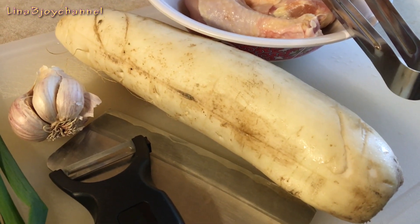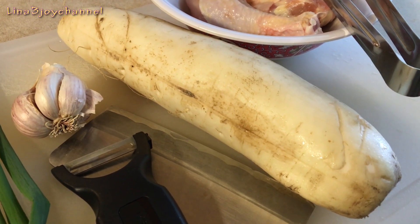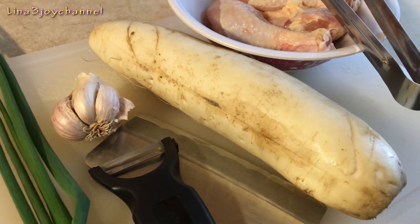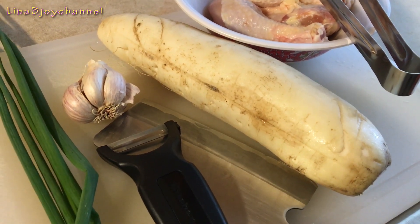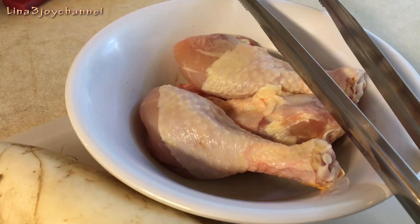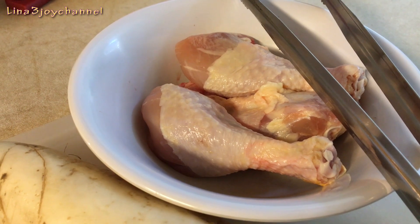Here I got one white rice, about one and a half pound. I got it from the grocery store yesterday. I got three chicken legs, about one pound.